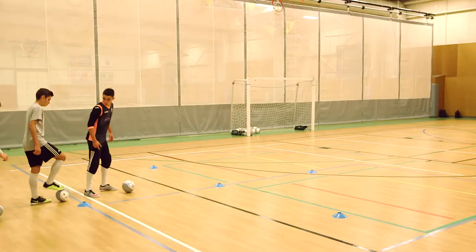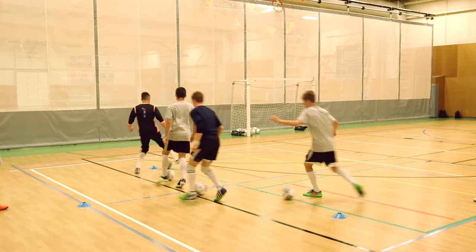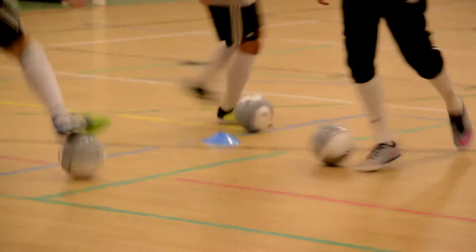Four players, four balls. Not straight lines. Keep your head up to follow.